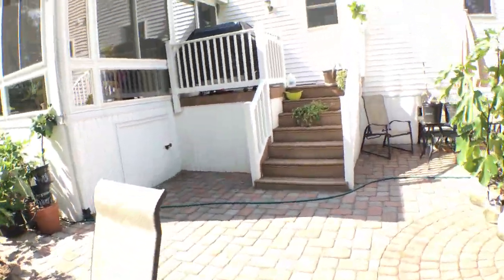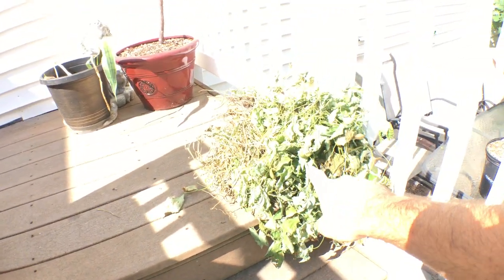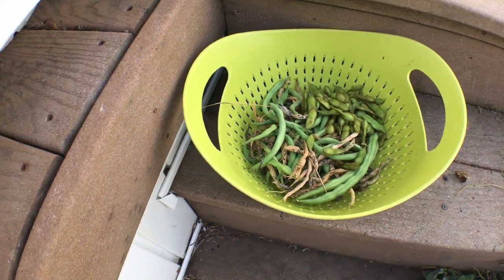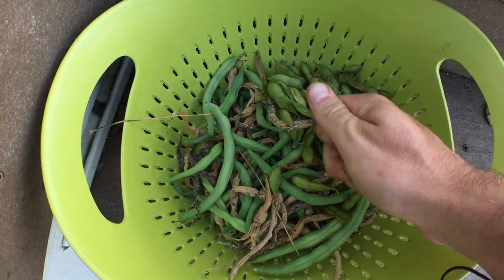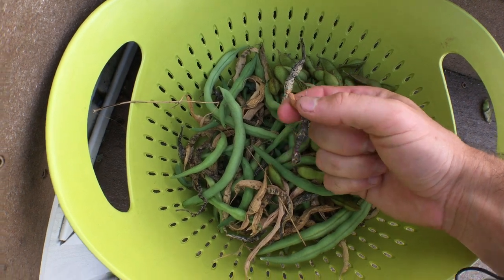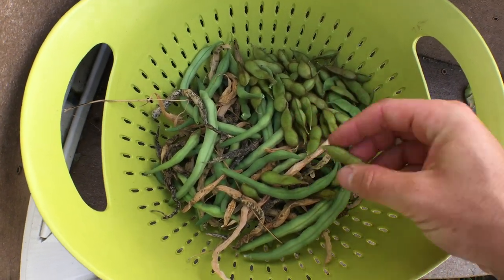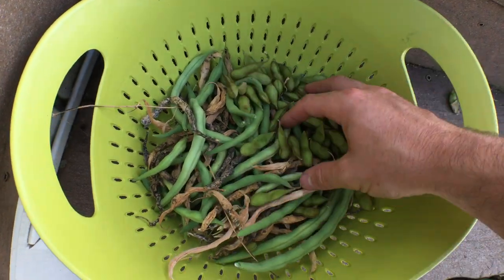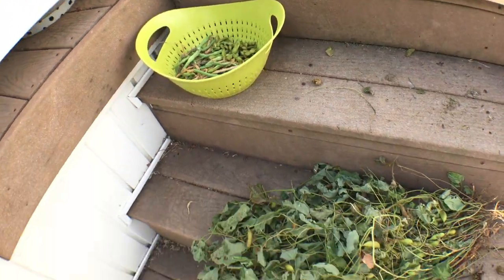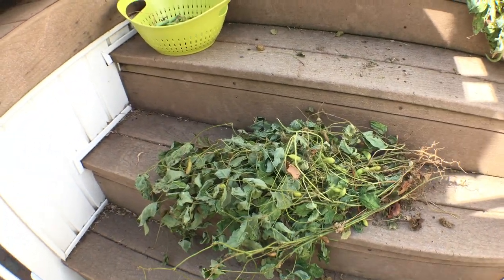We've got all kinds of string bean plants left over — these are mostly string beans that we took all the string beans off of, and the edamame. You can see there are also dried string beans in here, and if I open this up, that's one seed for next year — this is my seed production. It's really simple to do this. I found it to be very easy with all kinds of beans because they always pretty much dry on the plant. Most of this in here is just for edible edamame and I still have plenty of seeds left for next year.